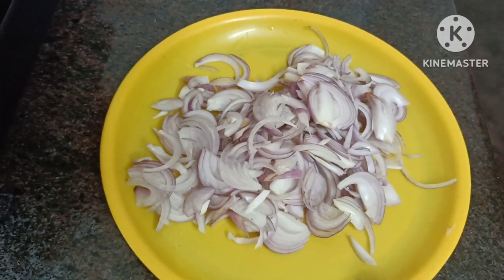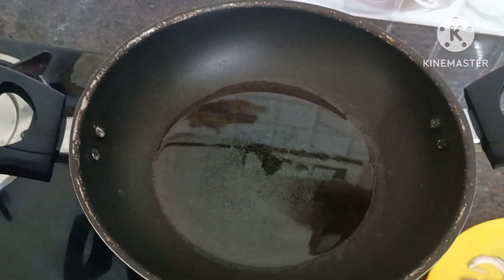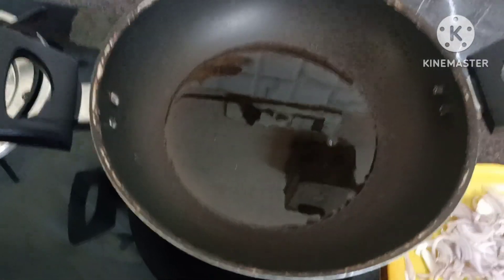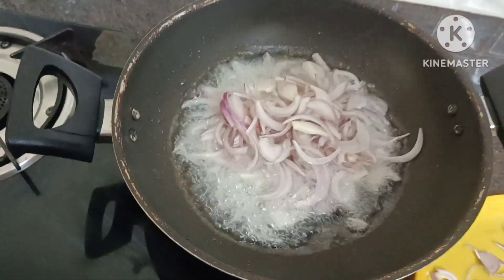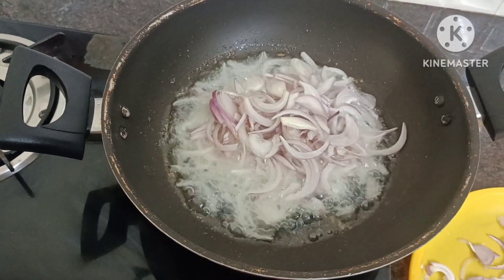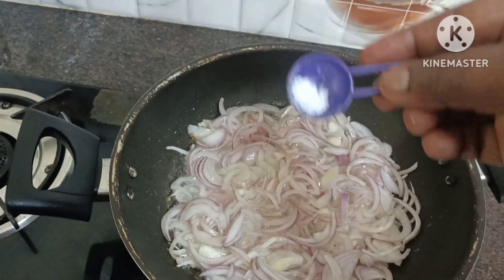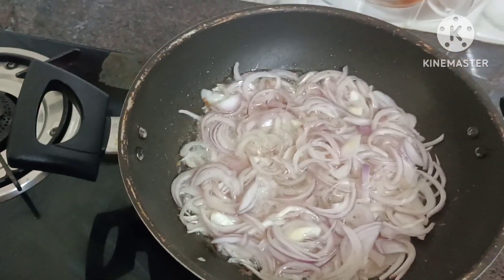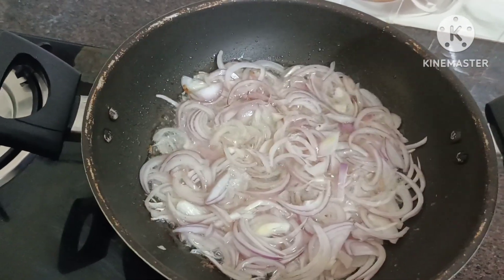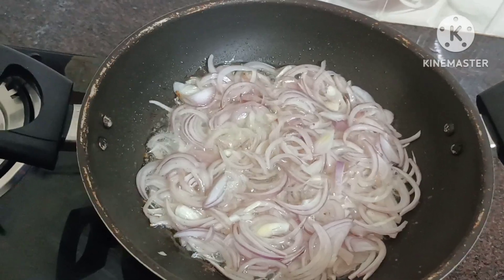I will put 2 cream olives like this. Then cut 1 medium-sized slice and cut two slices out of the sauce. Then I'll put it in the middle.